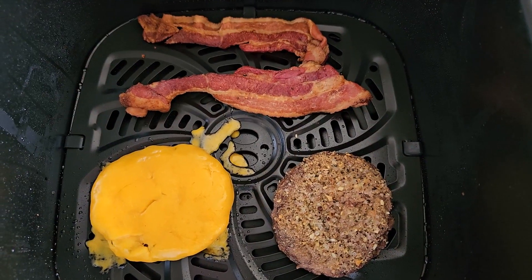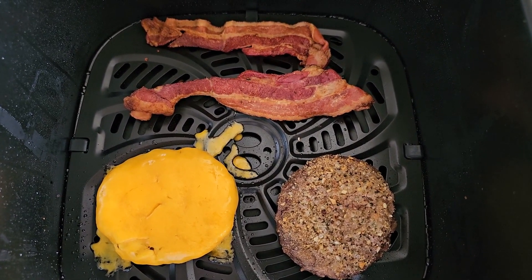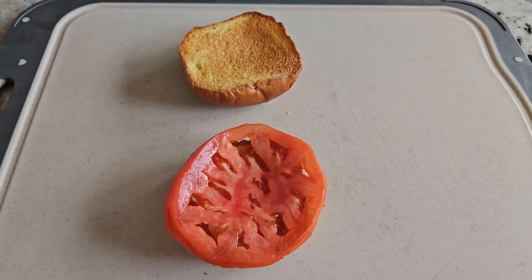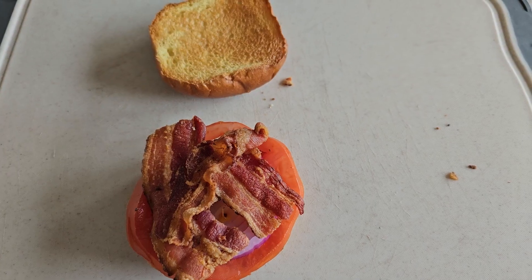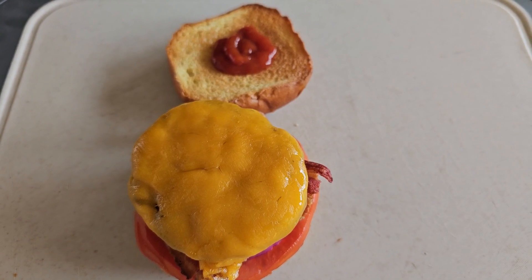I double-cheesed the one on the left with some sharp cheese and we're ready to eat. We got the brioche buns perfectly toasted, we got our tomato, we got our crunchy bacon on. I think we're ready guys — it's paper towel time.